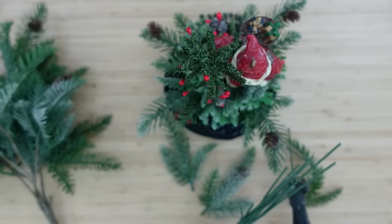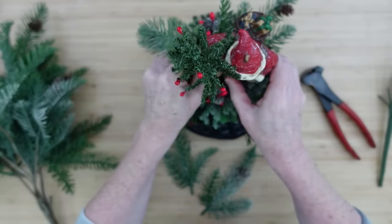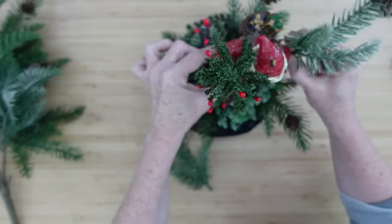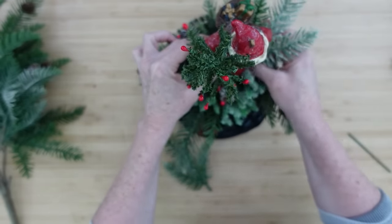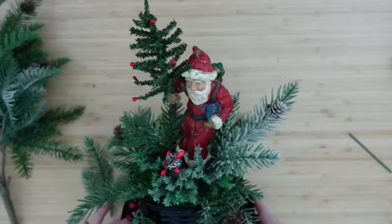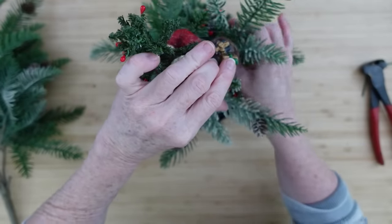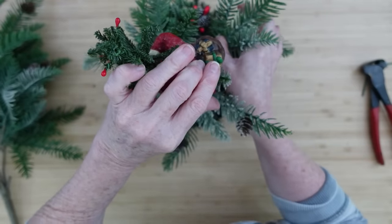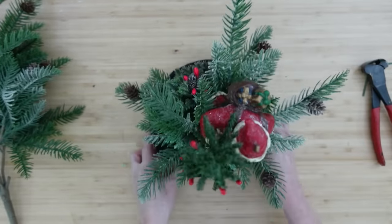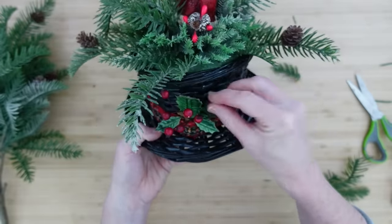Now I'm going to start putting on other little pieces that would look good to give it that beautiful, rich, woodland look. Some of these little branch pieces have snow on them, some have pine cones — it's going to give it variety. I'm not looking for a symmetrical arrangement; it's just going to be here and there depending on what looks good to me. Make it your own and do it on a budget — that's what we do on this channel.